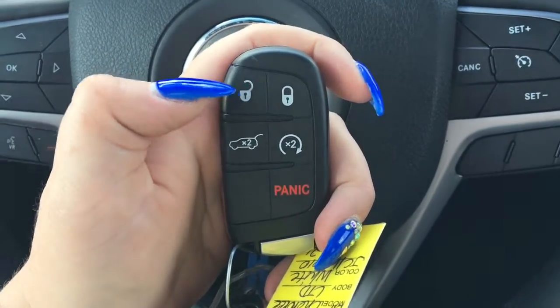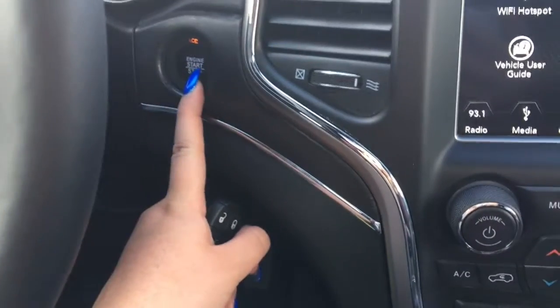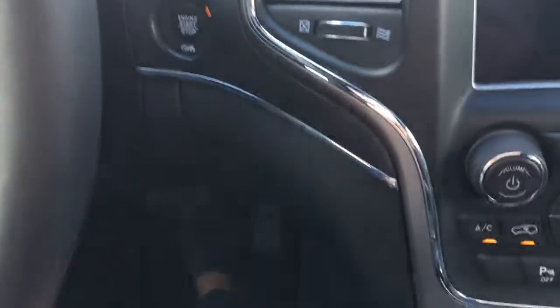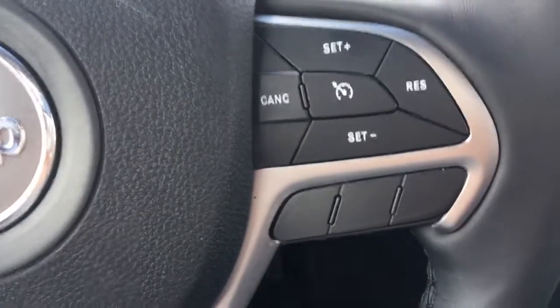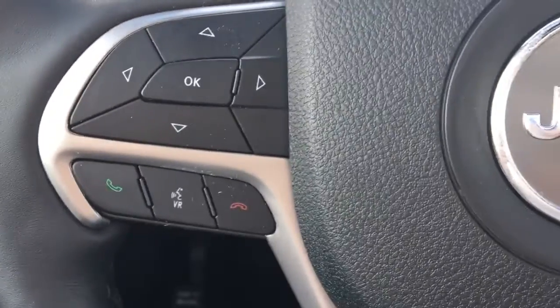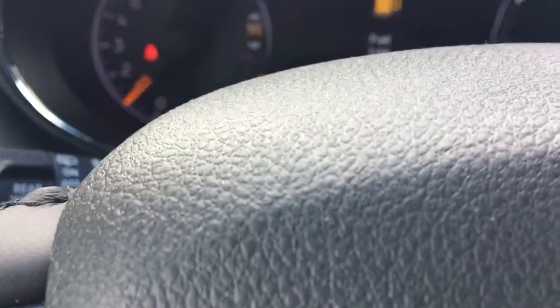So here is our key. We have our unlock, lock, power lift gate, remote start, and panic button. It is a push start so I'm just going to start it up. On our steering wheel we have our cruise control options as well as voice recognition and phone. This allows us to scroll through our screen here.